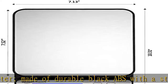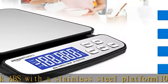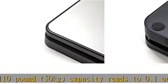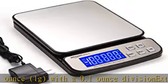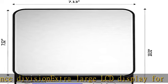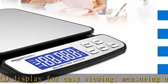Functions include tare for zeroing out the number, hold for locking the number, and PCS for counting small objects. Powered by three triple-A batteries or with AC adapter. Five minute auto shut-off when battery powered, stays on when plugged in. Product dimensions 10.24 x 7.08 x 1.65 inches (L x W x H). See the description to get this product today at the best price.